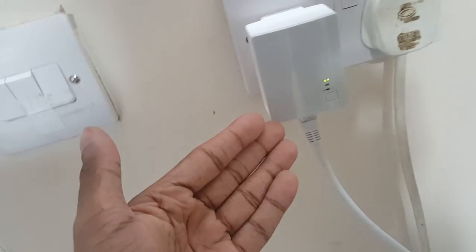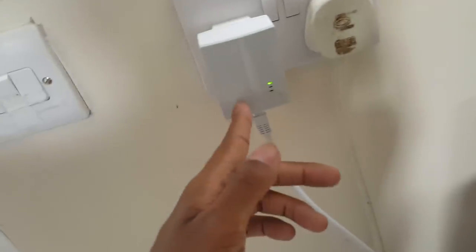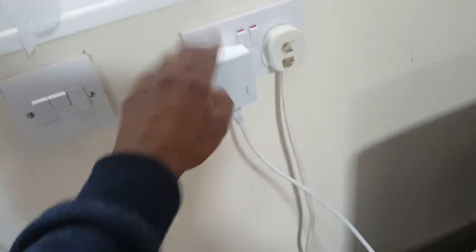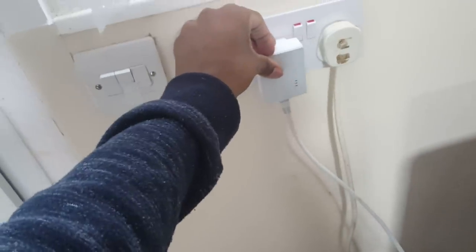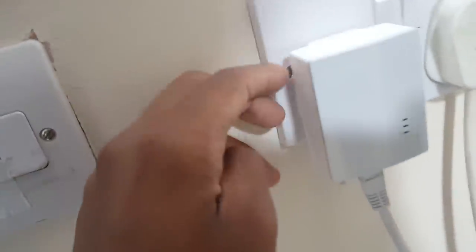This is a TP-Link Wi-Fi extender. Where I'm recording is a shed, and my router is in the actual house, so I need an extender to get a signal out here. I wouldn't have believed it would work but it works like a charm. I don't remember the exact price but I'll link it in the description — I do recommend it, it's really good and handy.